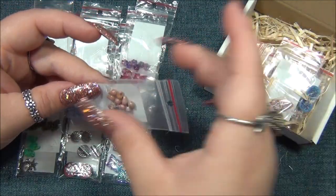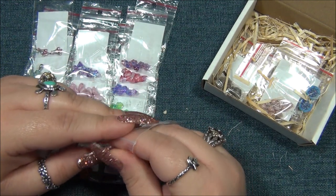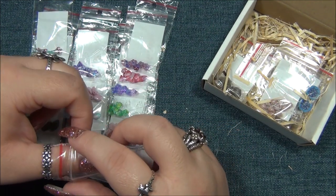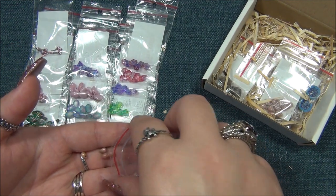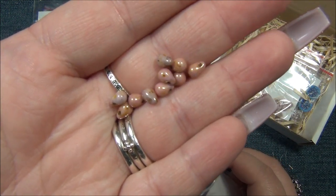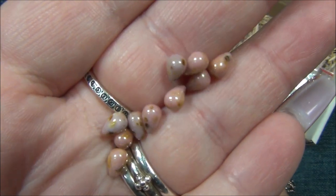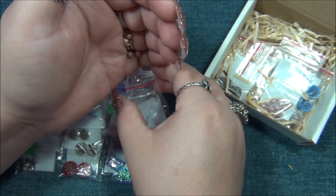Drops. I can never remember what this color is called - the reason why is because the name does not match at all what it looks like. I have this color in Czech rounds in 6mm and 4mm, and I think I have it in super duos. I think it's actually called red something. But look at that - it's pink with these rusty specks on it. That's how I would describe it, but they don't call it pink.